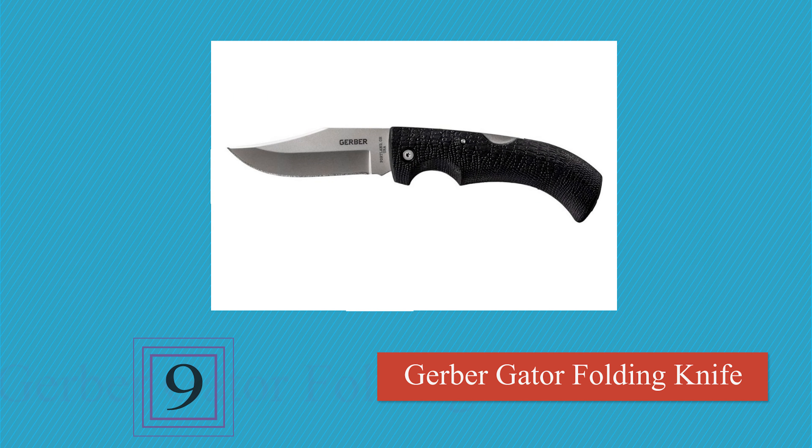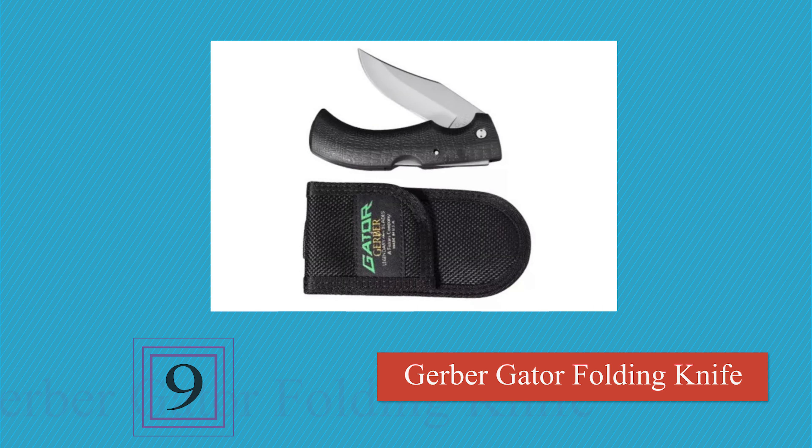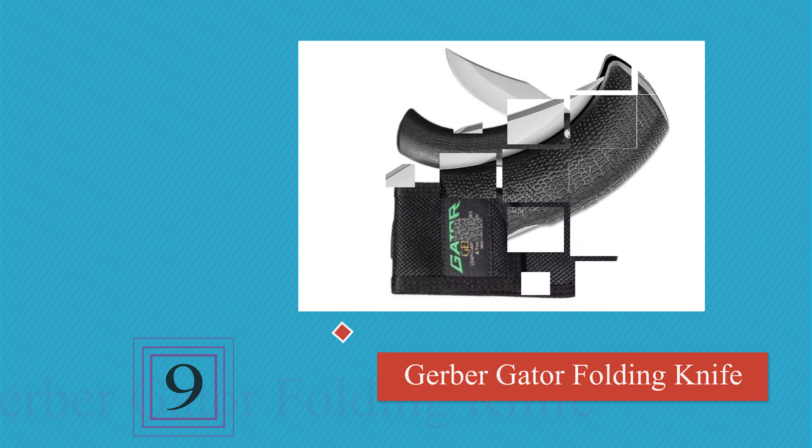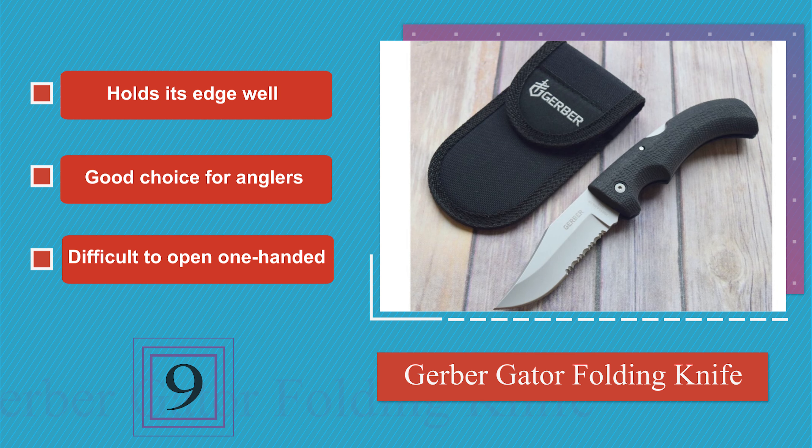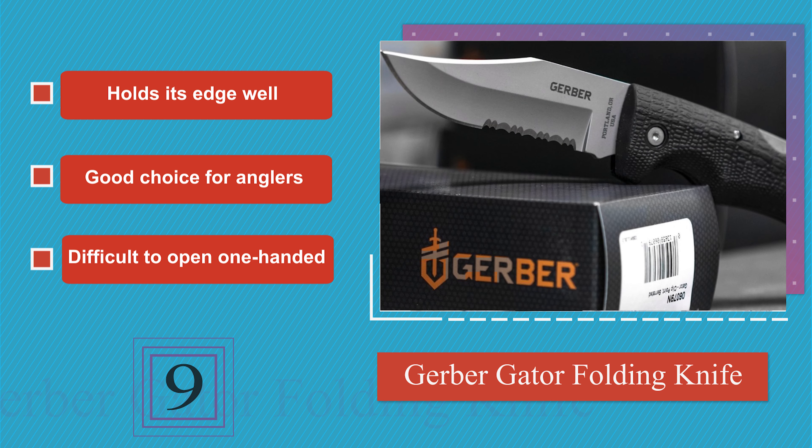Next on our list at number 9: the last thing you want when you're working with a sharp object is a slippery handle, and the grip on the Gerber Gator is textured to ensure it stays put while you're using it. It's well balanced, comfortable to manipulate during delicate work, holds its edge well, and is a good choice for anglers. However, it is difficult to open one-handed.